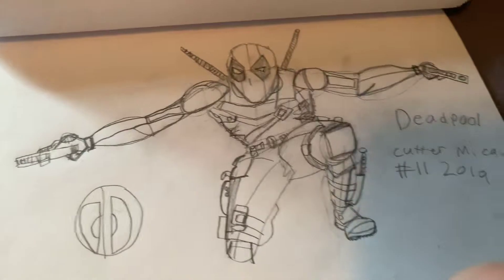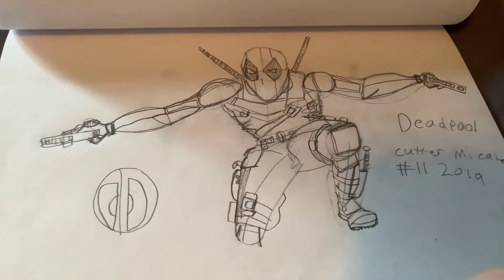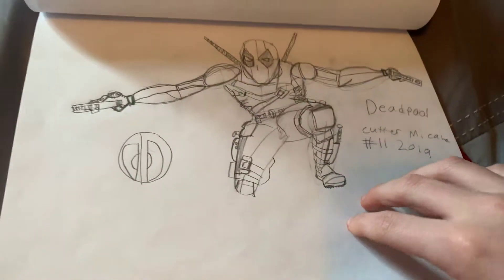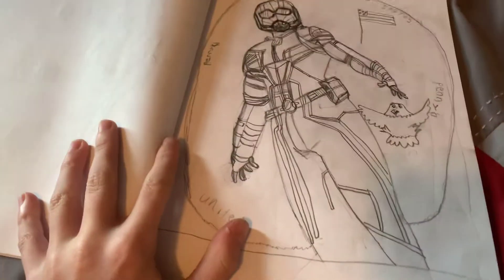Next we have Deadpool, as you can see. He's very detailed. At the end, guys, comment which drawing in here was your favorite.